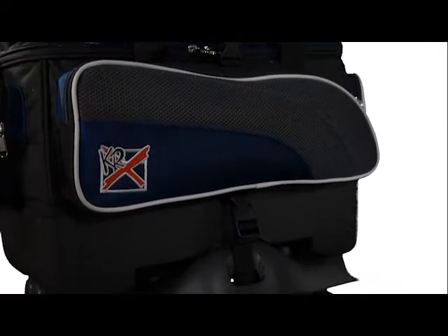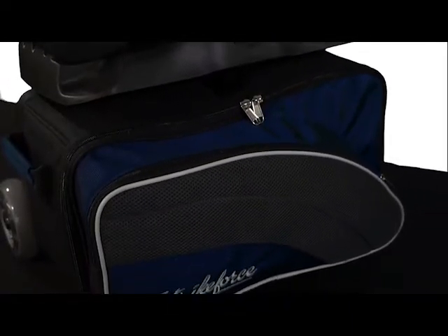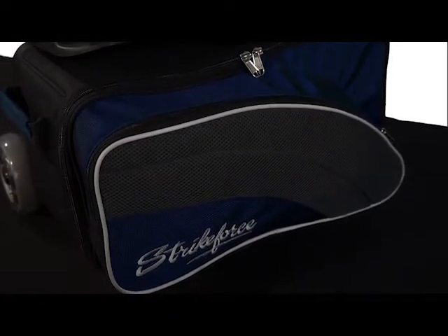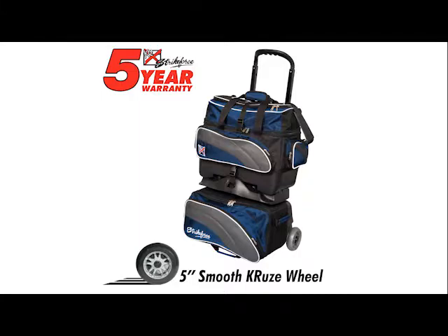It is made with a combination of 1680D and 600D high-grade material and accented with ultra-thick soft mesh material for added style. It features 5-inch smooth cruise urethane wheels with steel bearings for an ultra-smooth quiet ride.